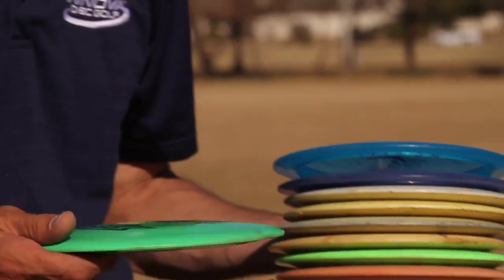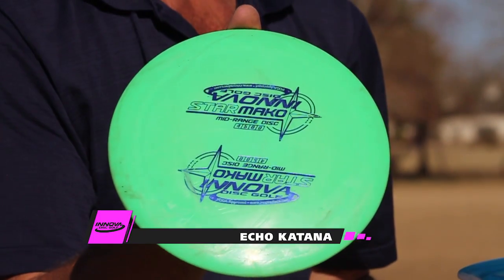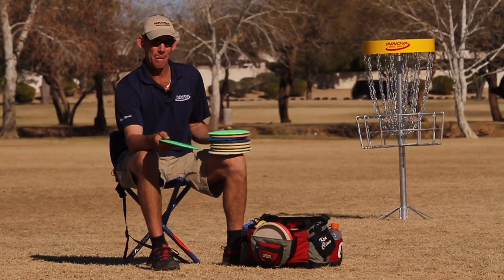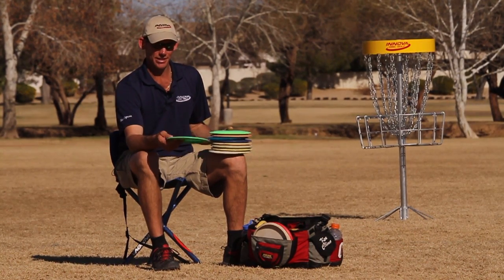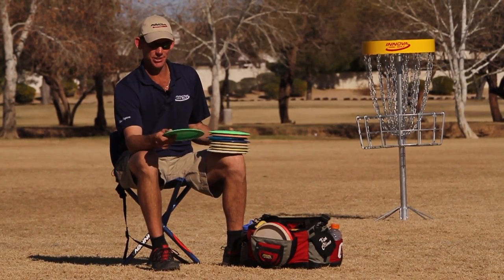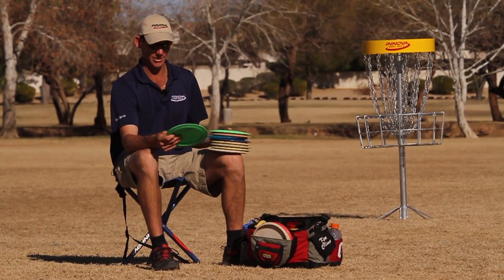Then we'll move on to the Star Katana — it's an Eco Katana, 174. I use this disc sparingly. I throw tailwind shots with it that I want to flip with hyzer out of my hand, go out and flip and turn to the right, and then ride a long ways. This thing is a big flyer. It's a little bit squirrely for me, but I do use it sparingly on the tailwind shots. I have found some amazing long shots with this thing.